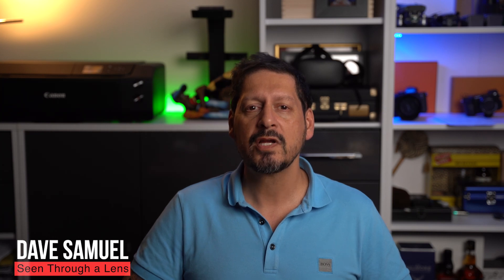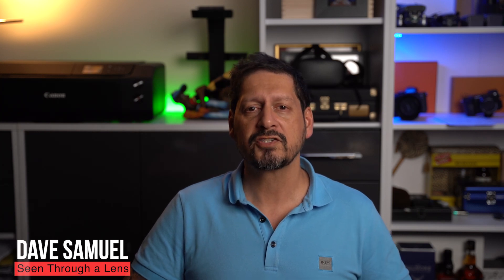What's up YouTube? Dave here with Scenes for a Lens and thanks for stopping by the channel. We make lifestyle videos and all things tech, so if that's your kind of thing then please consider subscribing to the channel and clicking on that bell icon so you can be notified of new videos.